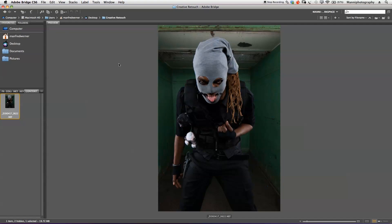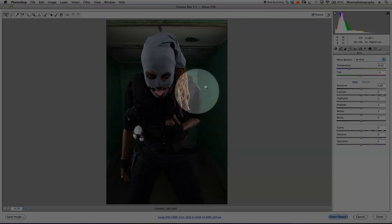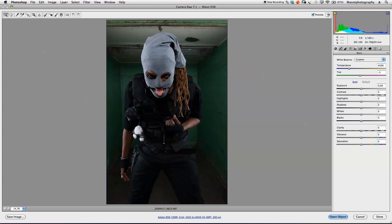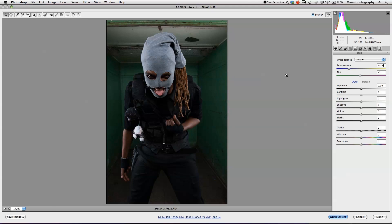We're going to start out with Adobe Bridge, taking our RAW shot from the contents area directly into Camera RAW. In Camera RAW, we're going to work a little bit on our temperature — it's quite warm — so I'm going to cool it down to 4500 Kelvin, which gives me a nice bluer touch to the blacks. I want to do a double RAW conversion for these images to get more detail.